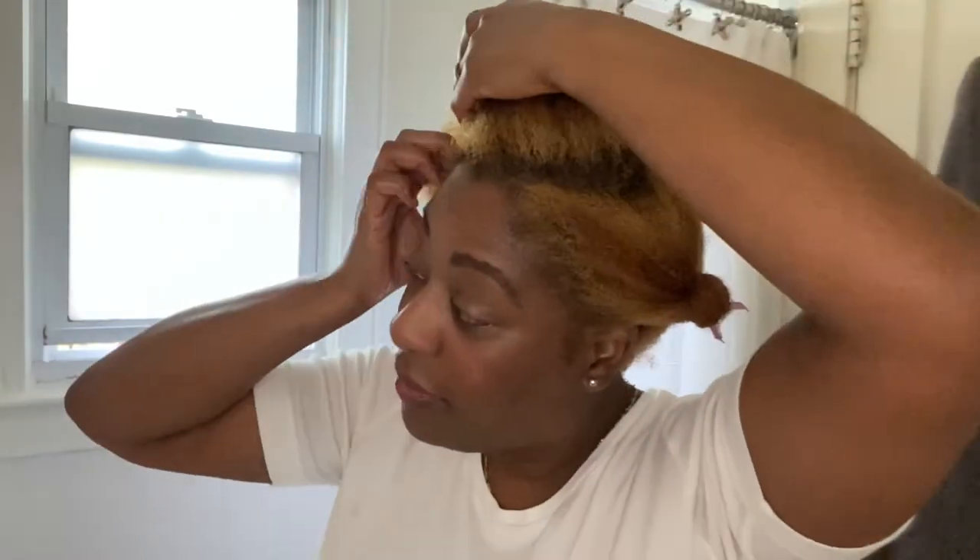Because when I used to do box braids I wouldn't wash my hair for a whole month and I get growth and it's fine. So you really have to go with what works for you. The whole point of a protective style is that you really leave your hair alone.